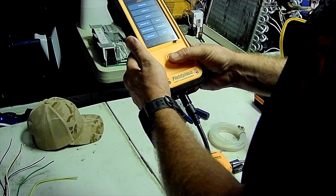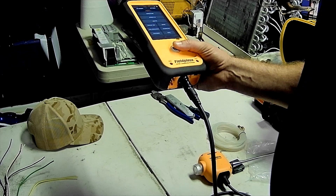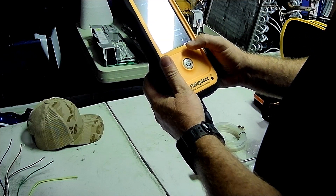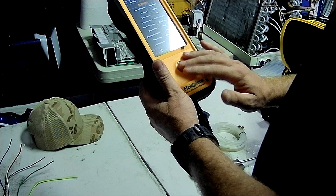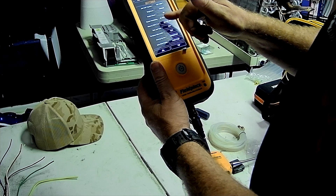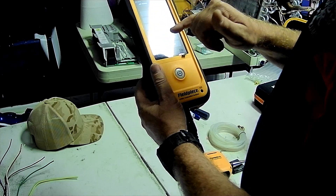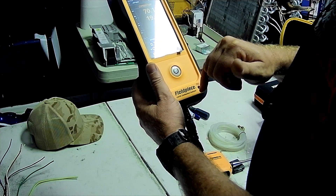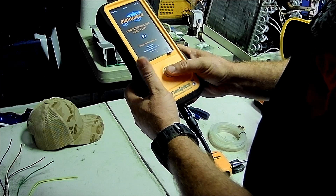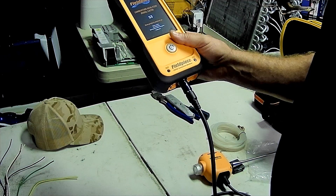One thing I will say: with most combustion analyzers you need to let the CO drop down to zero before shutting off. I'm not sure if this technology allows you to stop earlier. But look — it even shows you how much sensor life is left: O2 is at 100% and CO is at 100%. You can also put a memory card in here. Let's see if it'll let us turn it off or if it forces a purge cycle.